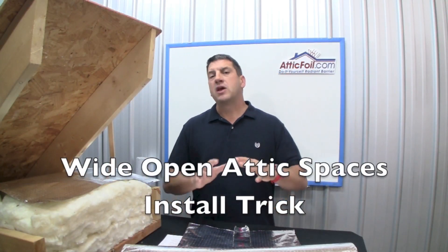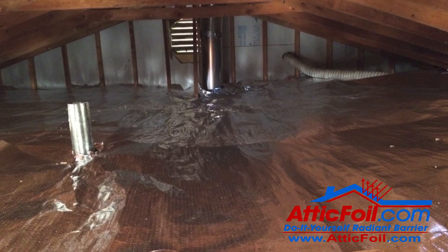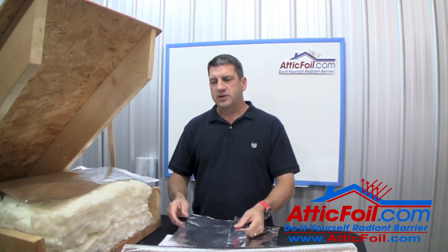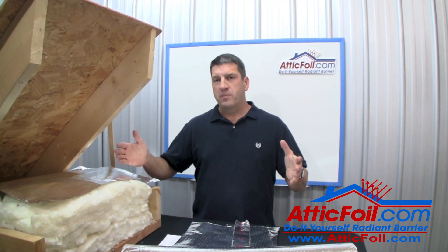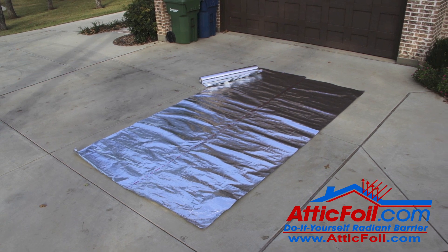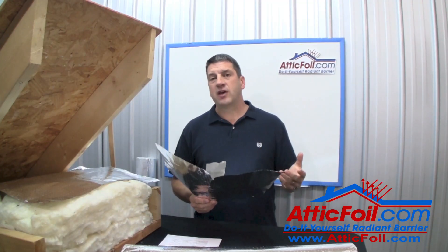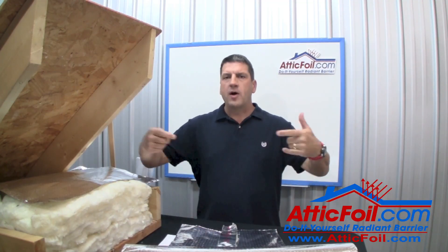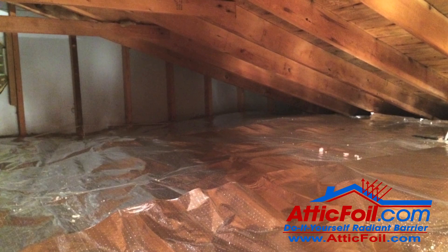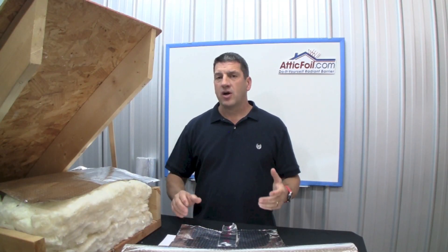If you've got a big, wide open attic with virtually no upright supports or ductwork, you can do something a little tricky to cover a lot of area fast. Take two pieces four feet wide — or maybe three pieces — and roll them out in the driveway to make an eight or twelve foot wide piece. Use foil air conditioning tape to seam them together into a big piece, maybe eight feet by twenty feet long. Roll it up like a rug, bring it into the attic, use the poker to push it back into the corner of the area and out to the outside. You can cover a lot of area really fast.